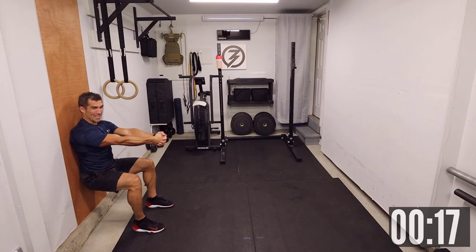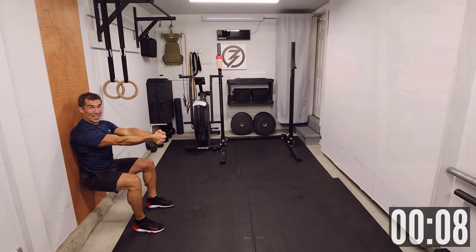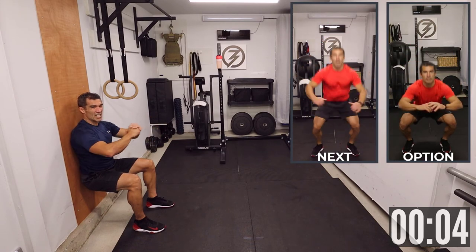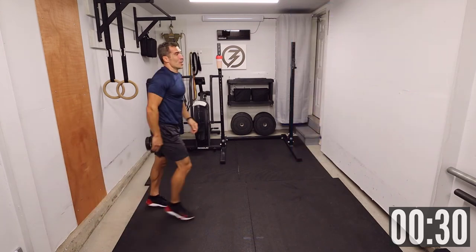That's where progress happens. Fifteen seconds. Ten seconds — jump squat after that. Those will be interesting, but it's our last one. Three, two, one — jump squat!